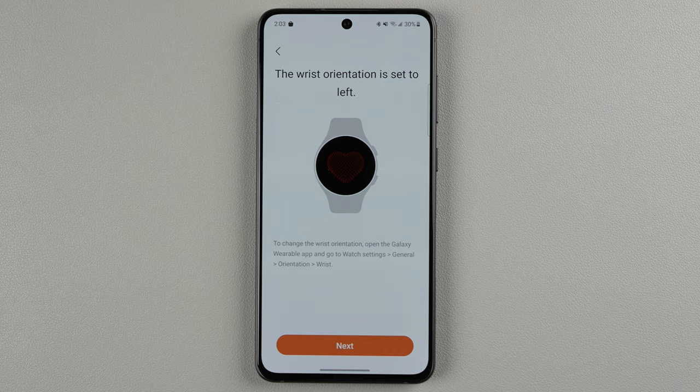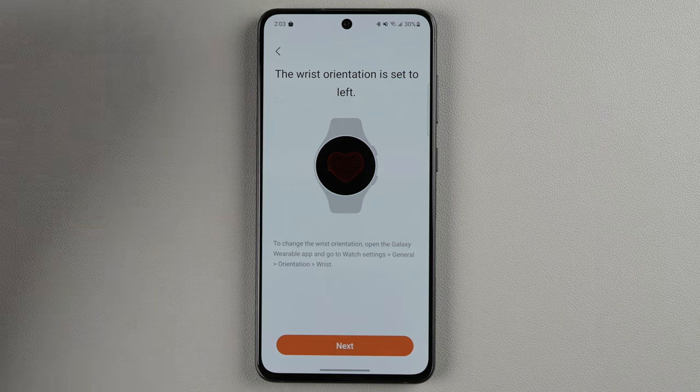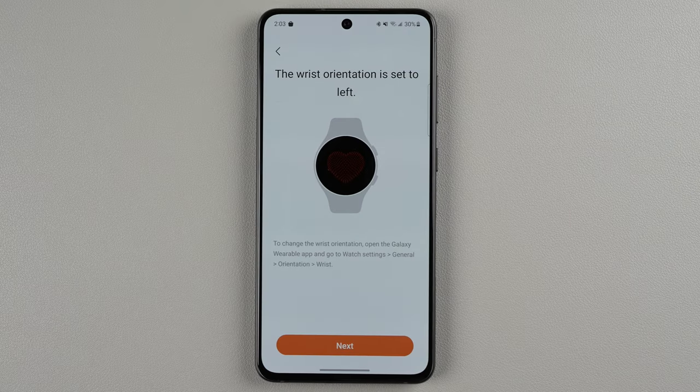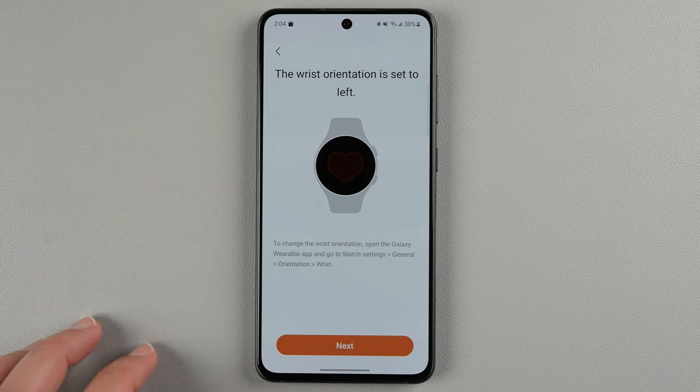Notice that my wrist orientation is set to left, and I do have it on my left wrist. If you need to change your wrist orientation, you can go to the wearable app and go to the settings to change it. If it's correct, you can go ahead and tap next.